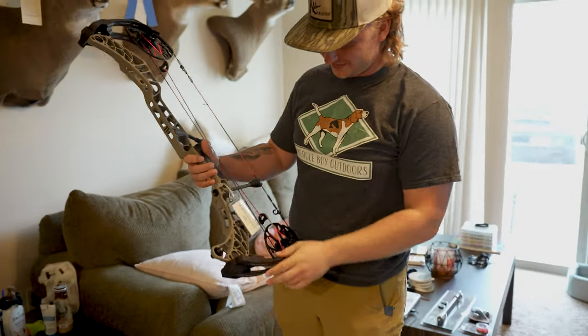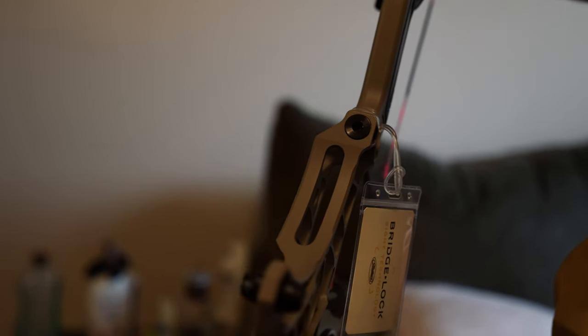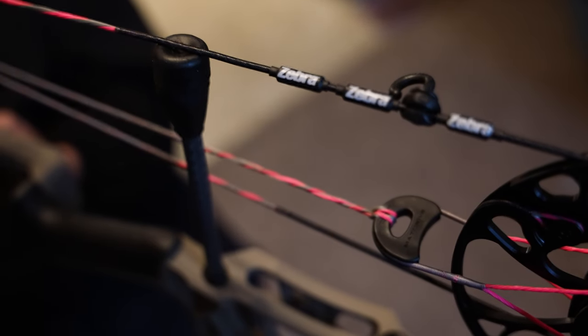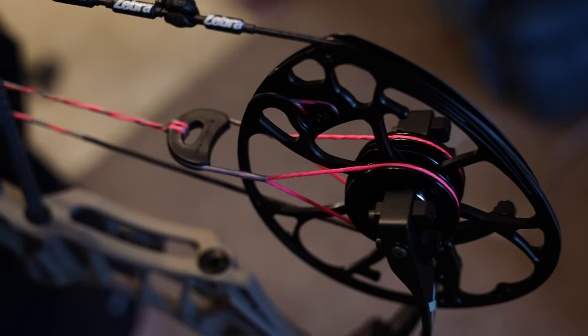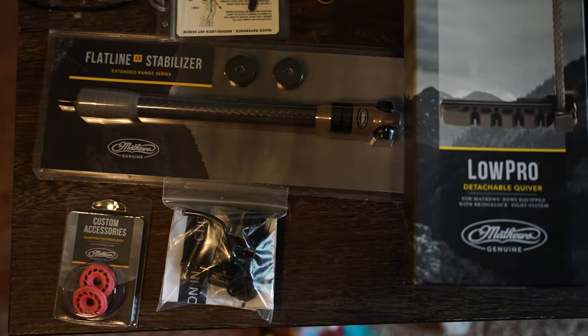Oh there she is, look at that. I've got bridge lock sight technology and I don't even have a bridge lock sight — I'm going to put on my regular HHA Tetra, but now if I want a dovetail for the bridge lock I can definitely do that. Dude this thing is light. I like that pink and speckle twist, that pink and grey, that's cool.